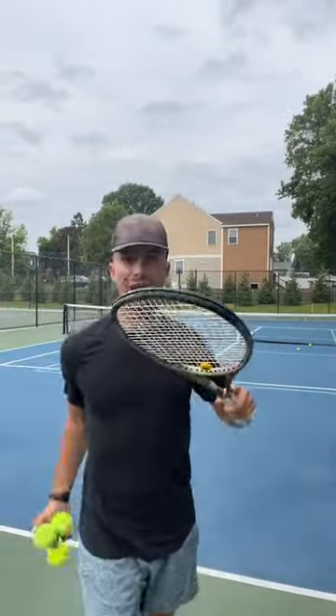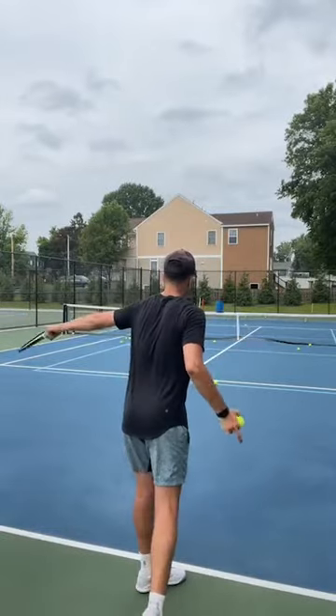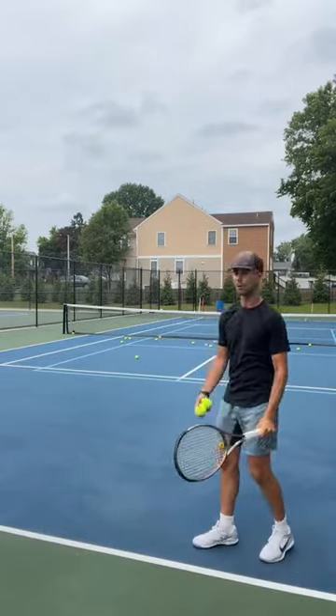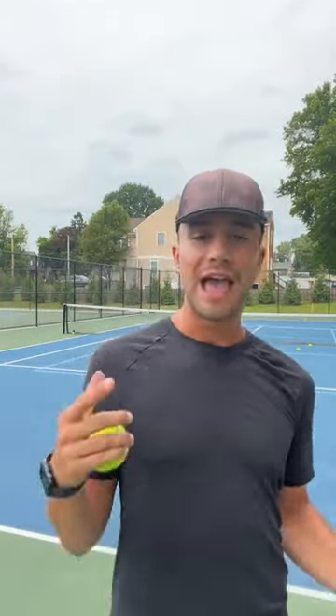Here's the tip: tip of the racket. When I do the wrong slice — slicing down — where's the tip of my racket pointed? Downward. How do we ensure the proper slice every single time? You're going to point the tip of the racket forward. I'm going to slice forward — you see the tip of the racket? It's pointing forward. So if you can point the tip of the racket to the court, you're going to ensure that your swing path is proper every single time you hit a slice.